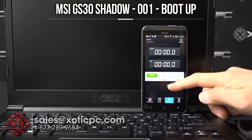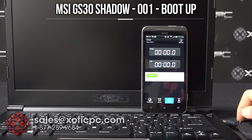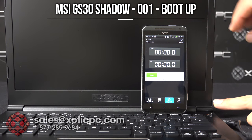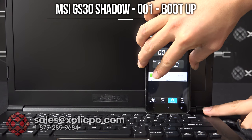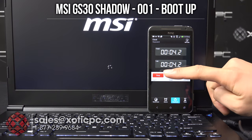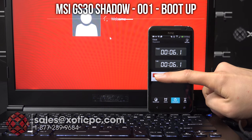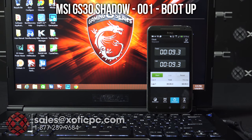I'm going to take a look at the boot time of the computer. There are two M.2 SSDs in RAID 0 on here. I've got my phone set up so we can use the timer on it. I'm going to hit the power and the start button at the same time — three, two, one, go. Nine seconds — 9.3 seconds from a total off, not asleep or hibernate, just completely off to the desktop. Really fast.